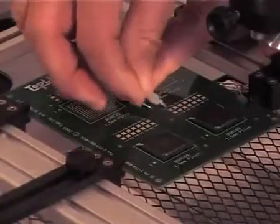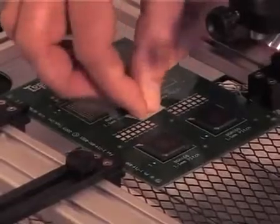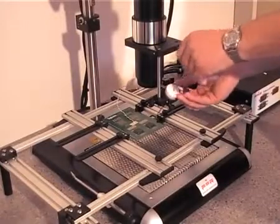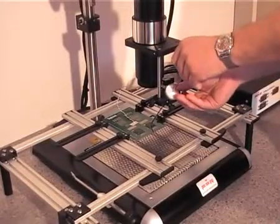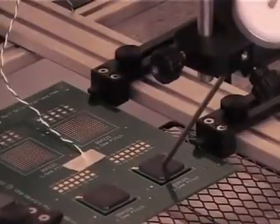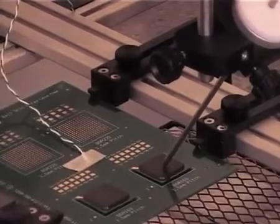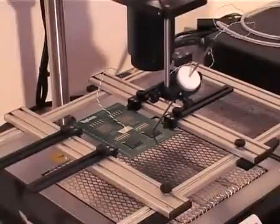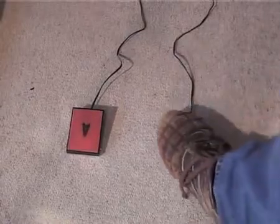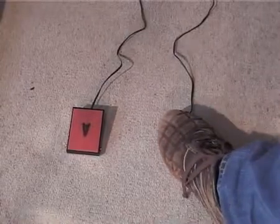Attach the K-Type thermocouple to the PCB. Use the metal alignment tool to align the CM sensor with the sensor of the component and the focused IR spot. The IR footswitch activates the top heat so you can focus the lens unit, position and set the size of the heating spot.